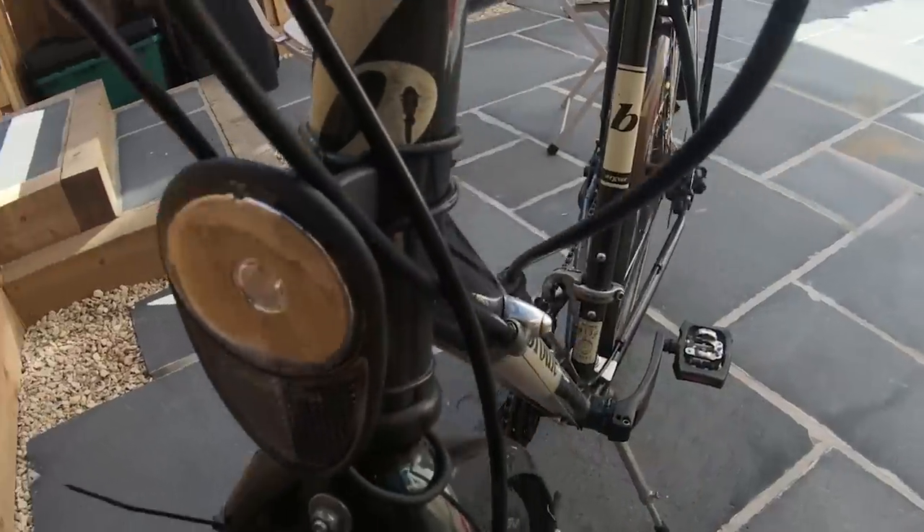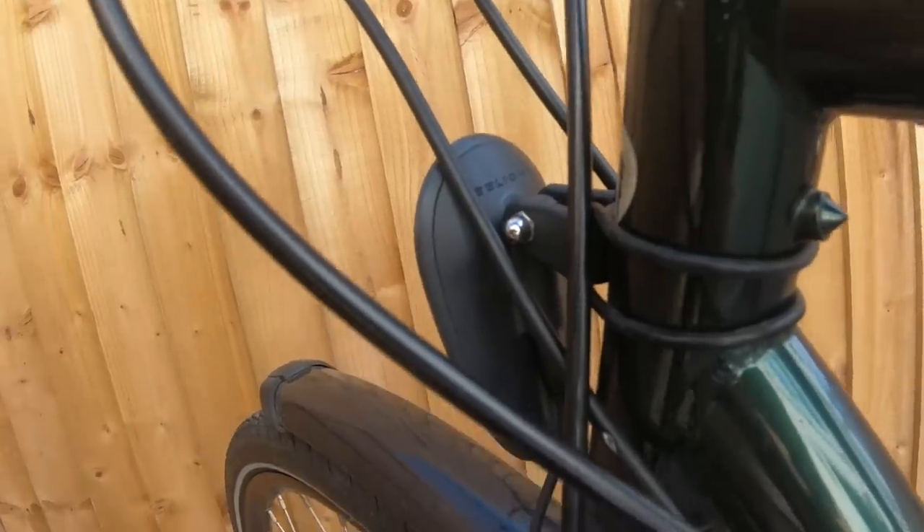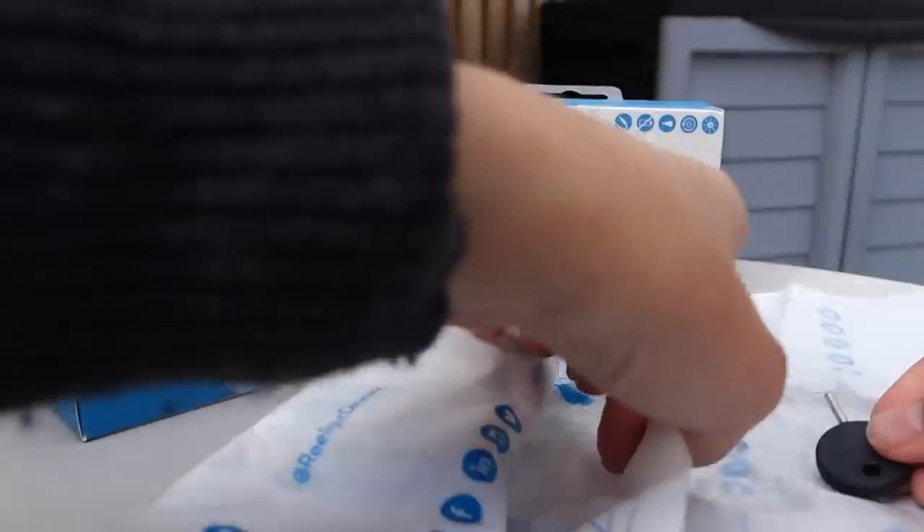We believe bike life should be simple here at RideOn, and these lights couldn't be more simple — from the packaging to the installation to using them.